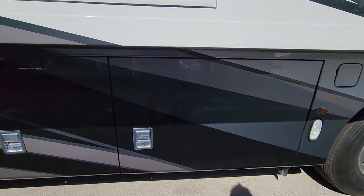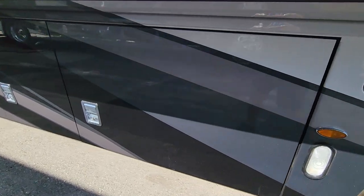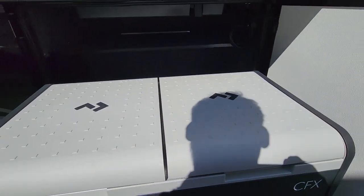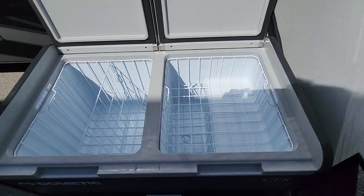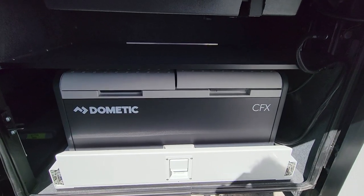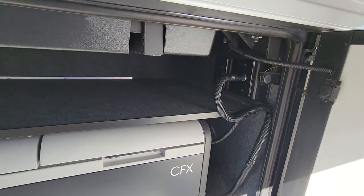First compartment: we have the basement freezer. There's a super big, super nice 12-volt or 110 refrigerator freezer — you set the temperature on both sides on the panel once you turn it on. Above the basement refrigerator there's a shelf, making good use of that space. The older models did not have the shelf, so that's a fairly new feature.